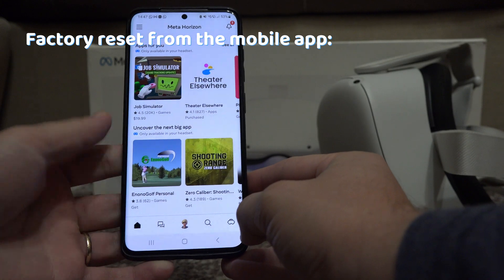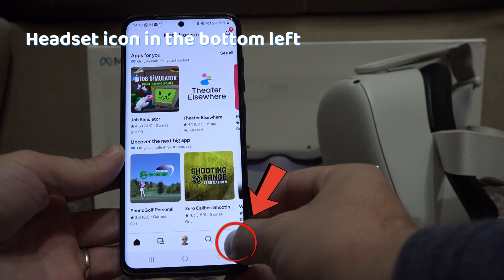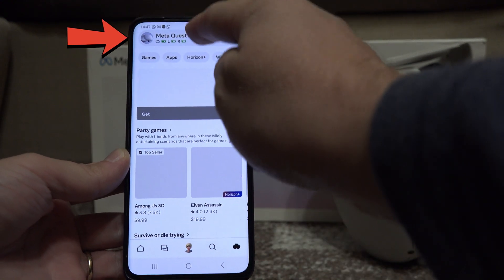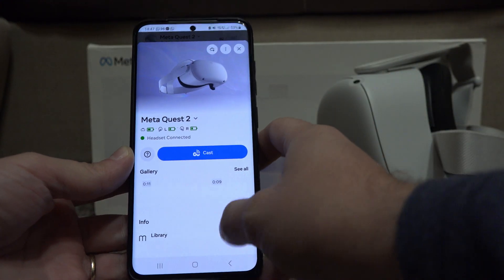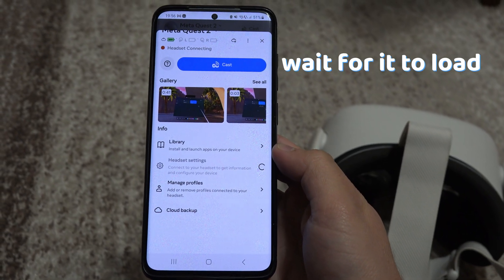If you want to factory reset from the mobile app, go to the headset icon in the bottom right. Select your headset from the upper part of the screen. Go to headset settings — if it's grayed out, wait for it to load.